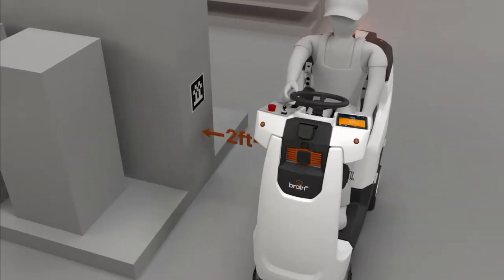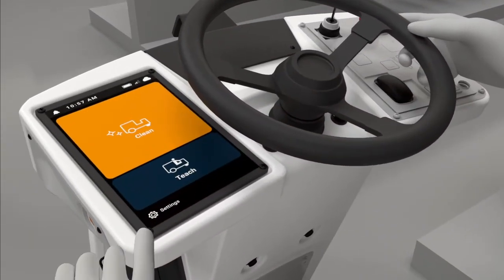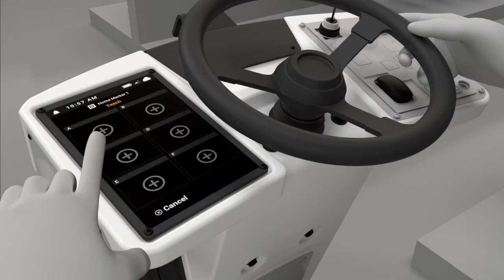Drive the robot to the home marker and teach a new route. Select an empty route slot and start driving.